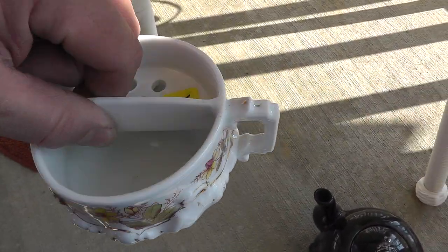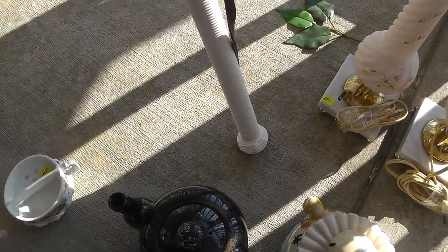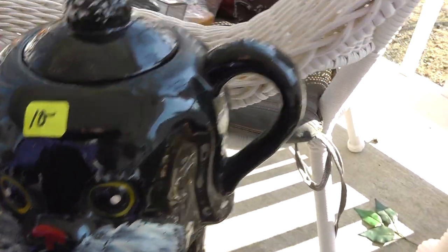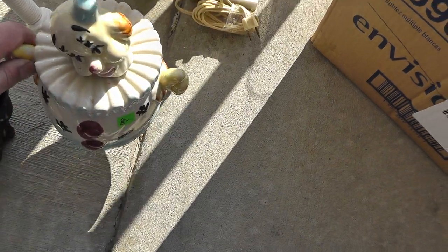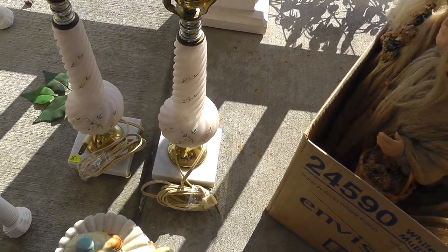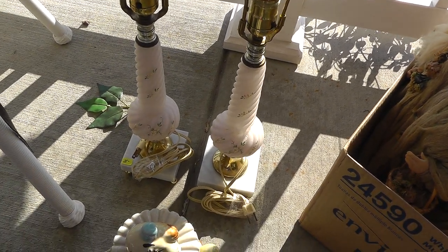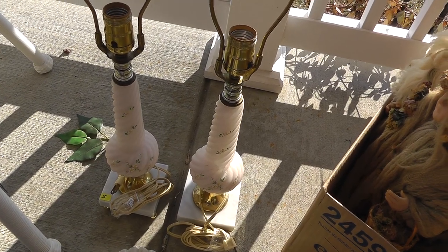Mustache cup, seven bucks, made in Germany — should do well with that. Love the figure. Old dog head teapot for ten bucks, and the clown — I guess you'd call that a cracker drawer — for eight. Good quality glass lamps, twenty-five dollars for the set. If my wife parts with them, I should probably get about a hundred for the pair.